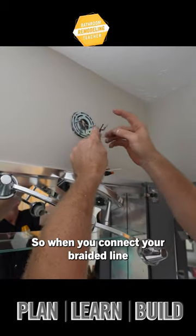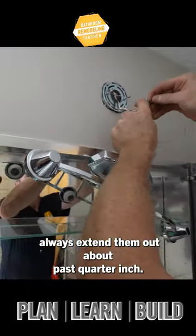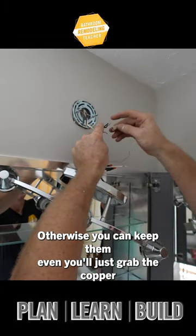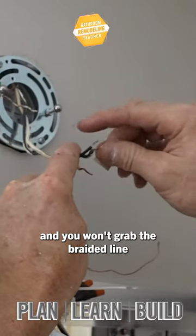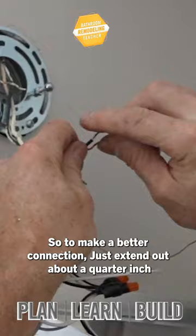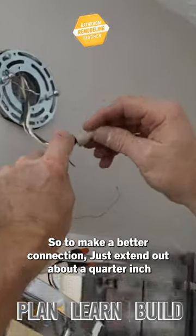When you connect your braided line to the braided line that comes with fixtures, always extend it out past a quarter inch. Otherwise, if you keep them even, a lot of times you'll just grab the copper and won't grab the braided line. To make a better connection, just extend that up about a quarter inch.